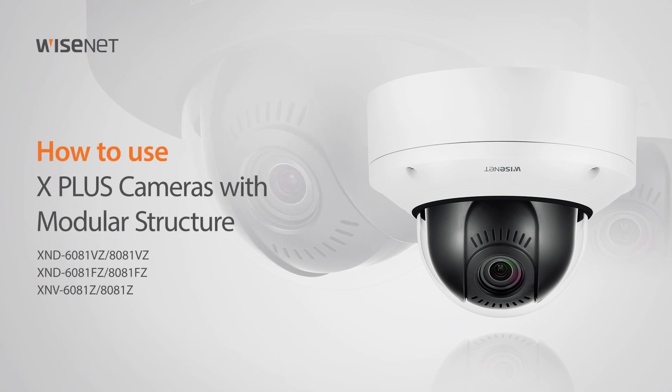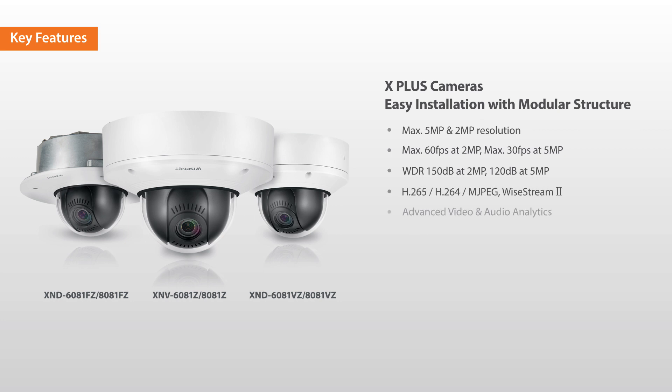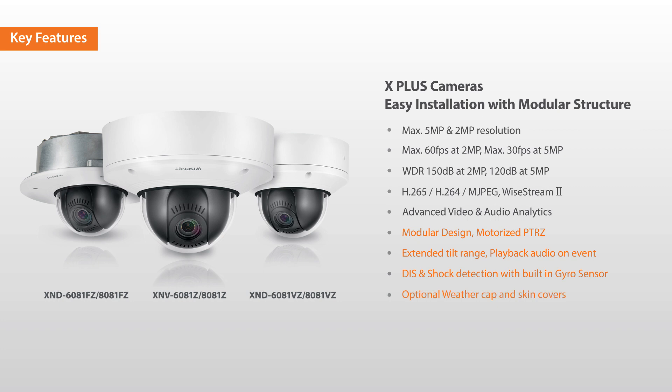Welcome! This video will show you how to use the X-Plus cameras with modular structure. The X-Plus cameras feature a modular design that makes installations simpler than ever. With motorized PTRZ and extended tilt range, you can discover why this is one of the most versatile camera lines on the market.